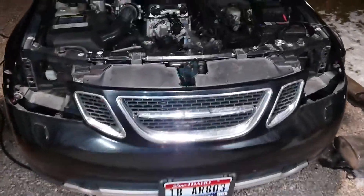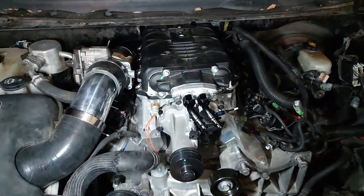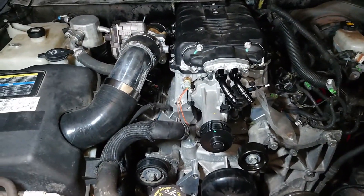Okay, so I'm working on this again. I want to show you guys what I have accomplished so far. The charger's not completely done — it's just sitting there to get things bolted up.